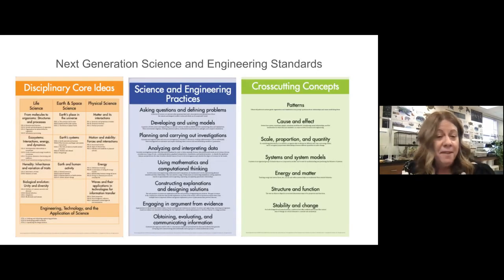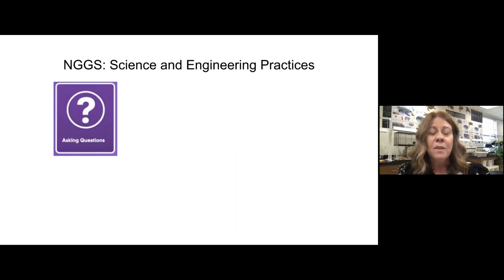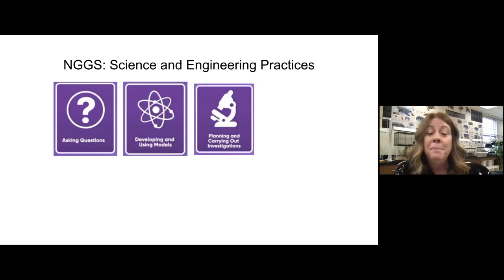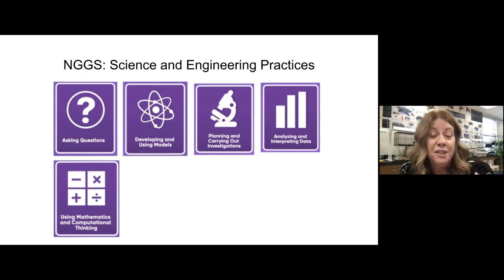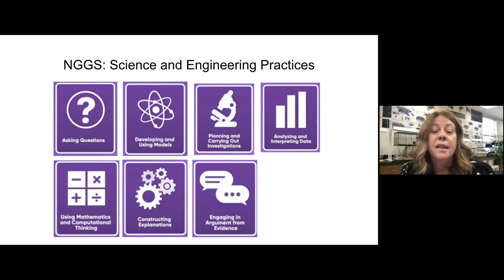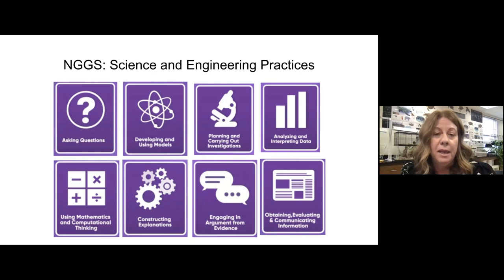I have been in private schools my whole life, which has allowed me to do all of my curriculum planning. Under new administration, we were encouraged to look more closely at the standards, and we chose the Next Generation Science Standards, which has the disciplinary core ideas, cross-cutting concepts, and science and engineering practices. I'm going to focus on the practices today because I think this is a great match with Seesaw. These are the things we want students doing: asking questions, using and developing models, planning and carrying out investigations, analyzing and interpreting data, using mathematics and computational thinking, constructing explanations, engaging in argument from evidence, and obtaining, evaluating, and communicating information.